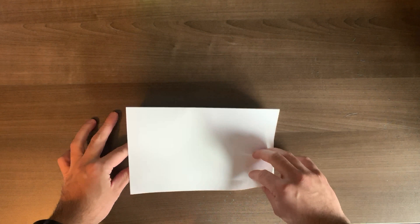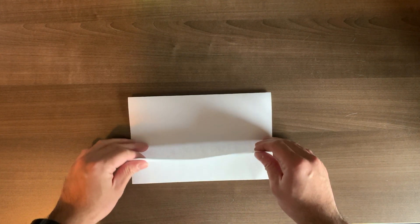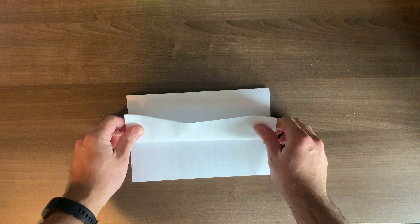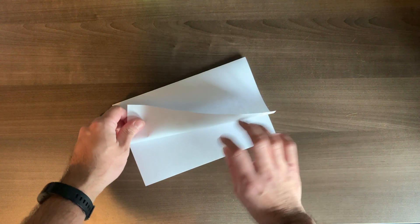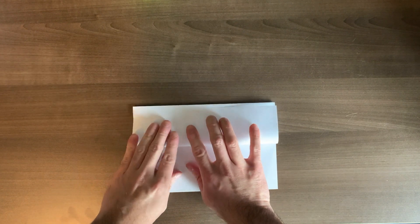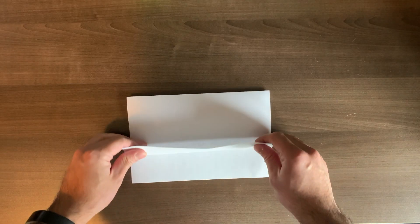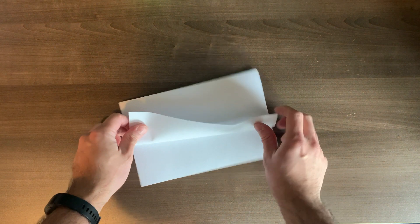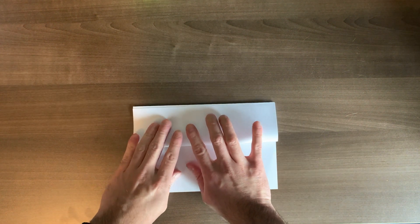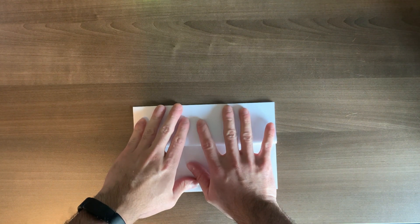Alright, so this next part is a little tricky. You're going to take the bottom two corners and fold those up to the top two corners. Here it is one more time — you're taking the bottom two corners and folding it back up to the top. Feel free to pause at any time and give this a try at home.